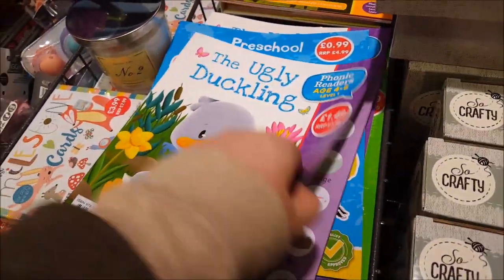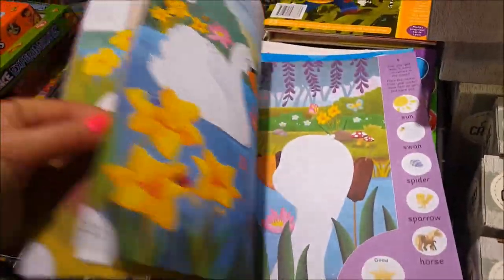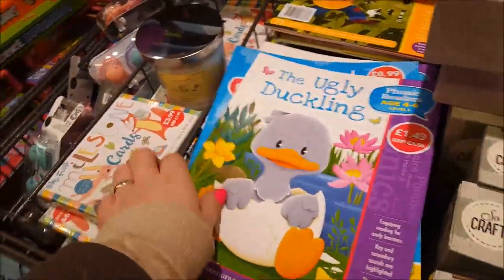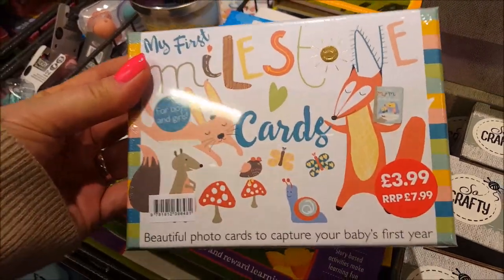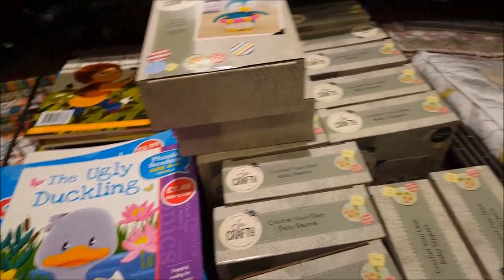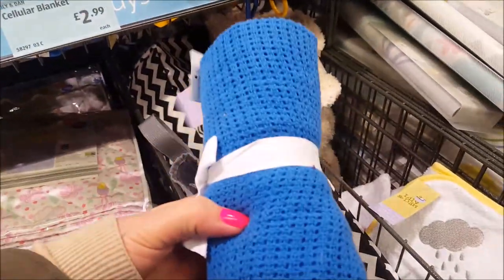They've got some books there - phonic readers - so if your kids are starting with phonics and reading, they're good and they're $1.49. There's a nice selection and some preschool books there as well. Here's another one of the milestone cards - you know, when the kids are having their photos taken and you do the first milestone bits and bobs.